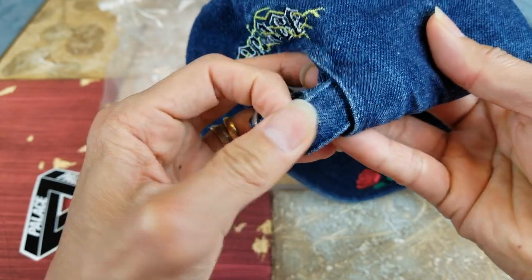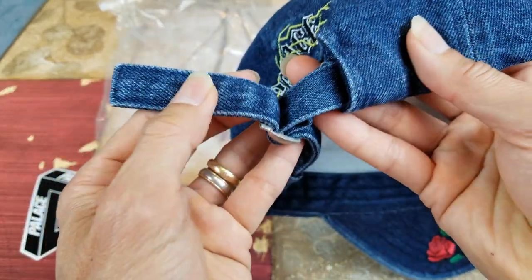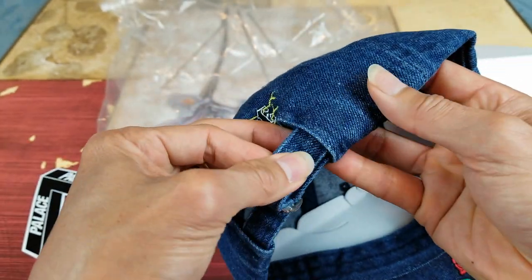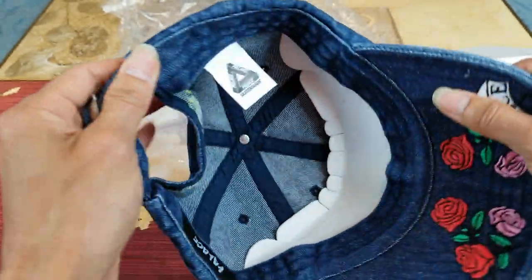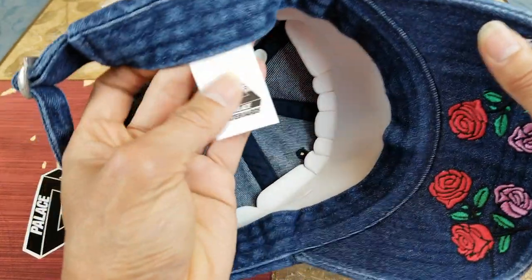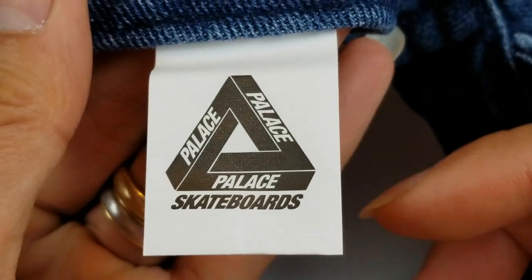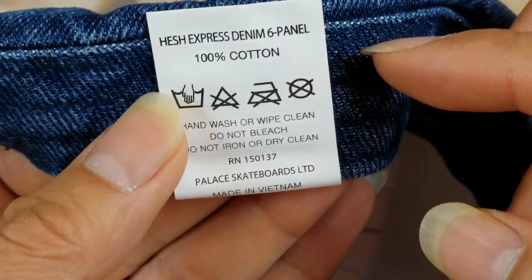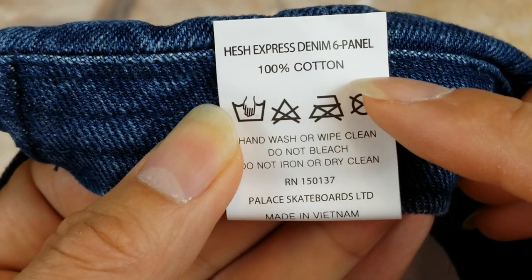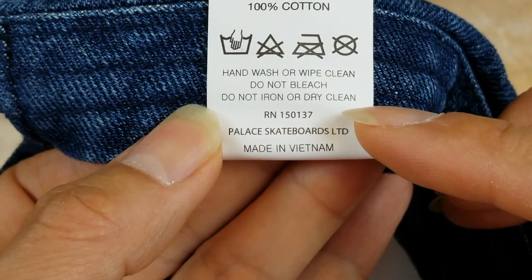Check out the strap. Be sure to check out the product description right here — 100% cotton. And this is made in Vietnam.